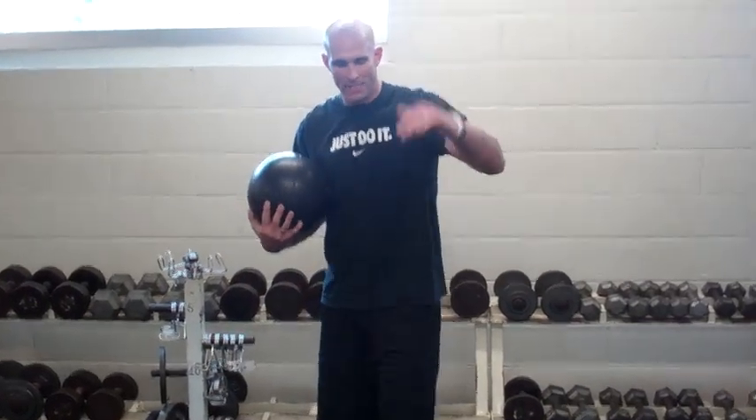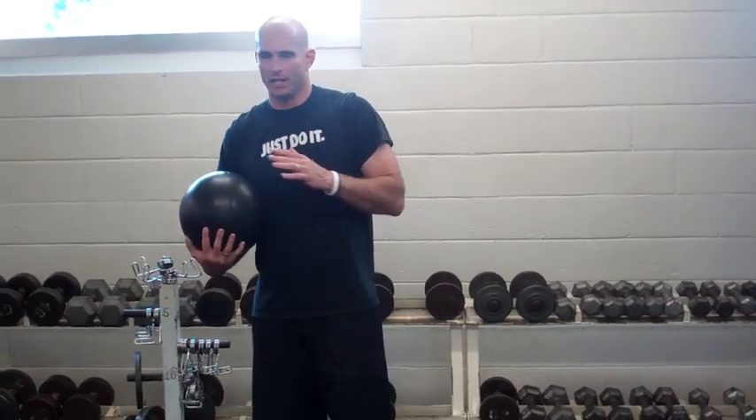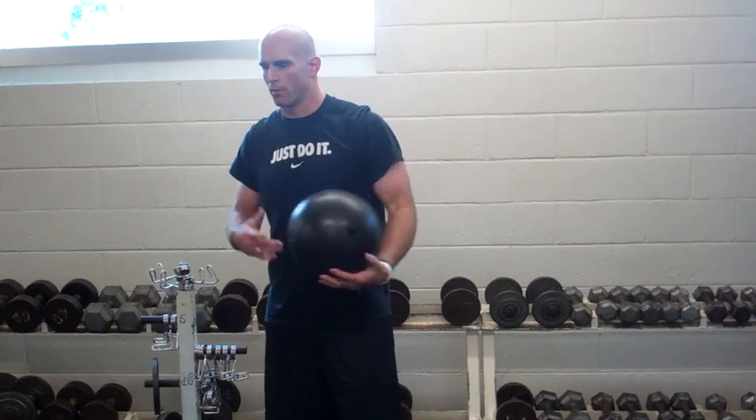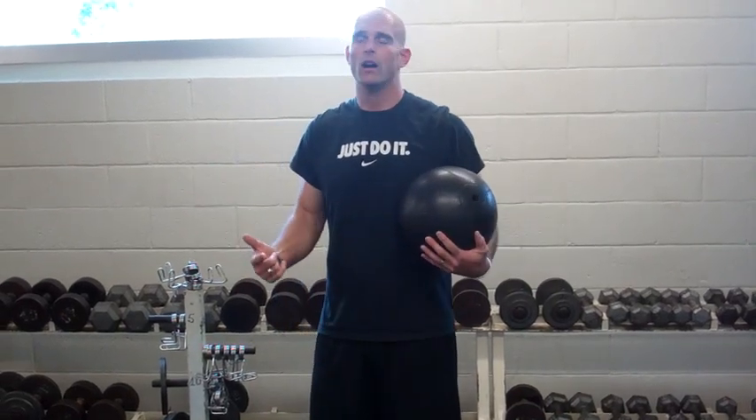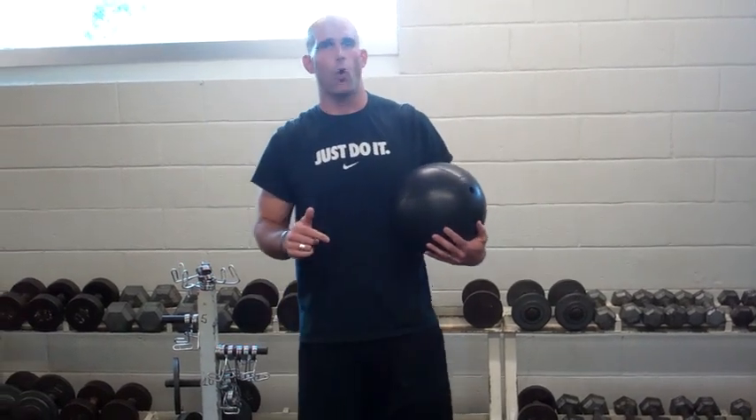The next exercise I want to talk about is just based off of the lunge that we just performed. The difference in this one is it's a little more explosive. As coaches, I know we always want to number one, make sure athletes are conditioned well, make sure they're safe obviously, but make sure that what we're doing in the weight room is going to translate to the court.